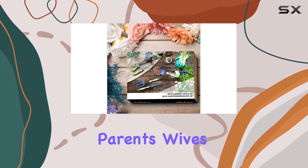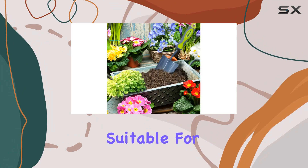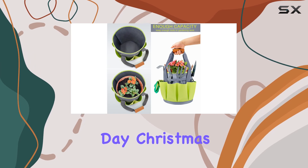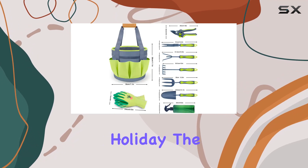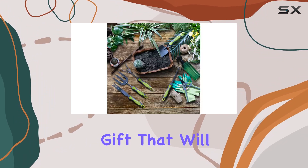This garden set is the perfect gift for grandparents, parents, wives, husbands, friends, and neighbors, suitable for any occasion such as Valentine's Day, Christmas, or any other holiday. The thoughtful design and high-quality materials make it a cherished gift that will be appreciated by any gardening lover.